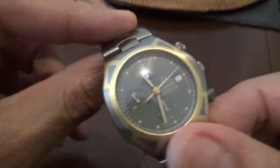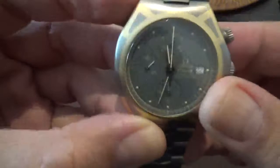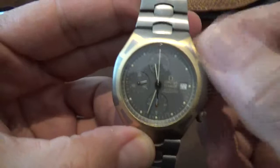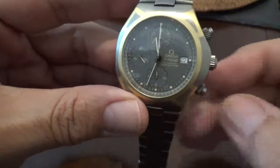I just wanted to go over a very interesting, lesser-known Omega Seamaster. It's a very good piece — this one is in great shape — just to let you know that there are some interesting Omegas out there that go under the radar and actually have a lot of both horological and design history.